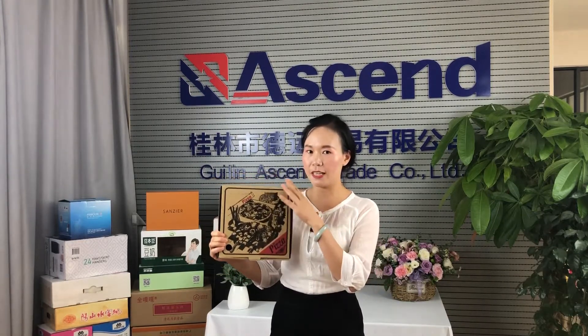Hello everybody, this is Moletha from Azzam Packaging. Here is our product, a 13-inch pizza box. The length and width are 35 cm and height 4.5 cm.